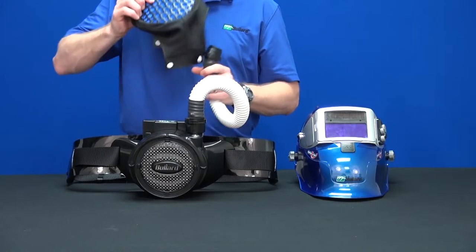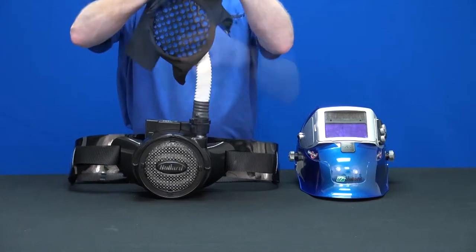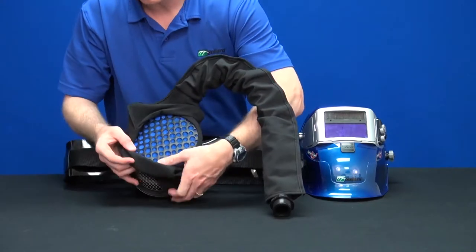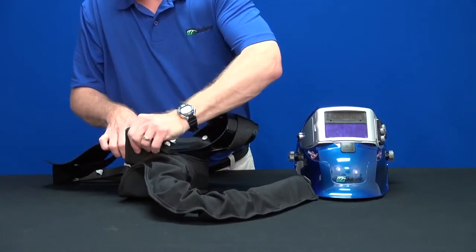Then, slide the cover down the breathing tube and over the battery. Align the inlet of the cover with the blue disc over the HEPA filter. Next, wrap the cover around the belt and secure with the snaps.